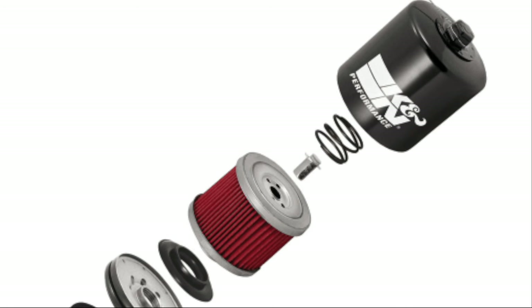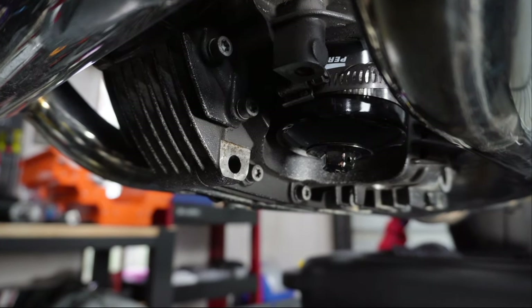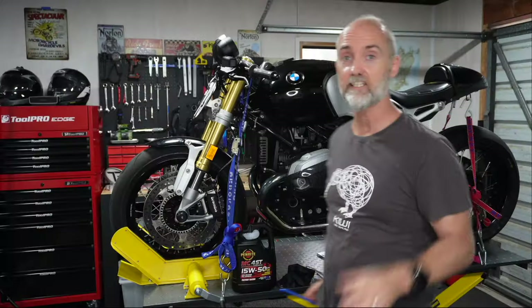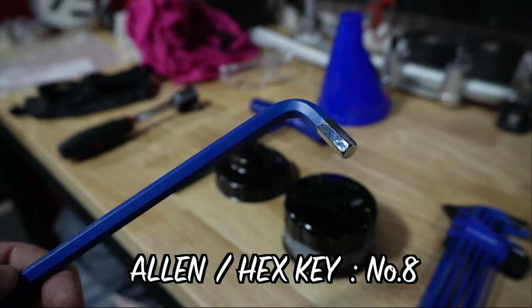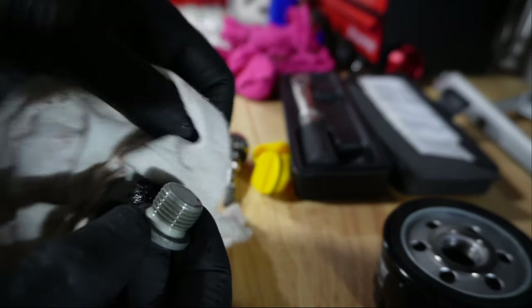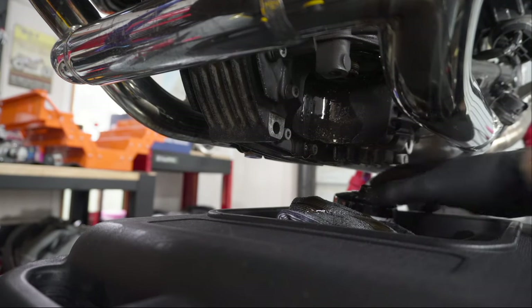If you decide to buy a K&N filter, you'll need the 17 millimeter socket because it's got a nut on the bottom. To undo the sump plug you're going to need a number 8 Allen key or hex key. You'll also need some rags to clean up small spills and clean the sump plug once you've taken it off the bike. This plastic bag you'll use to put on the old oil filter just so it's not too messy.